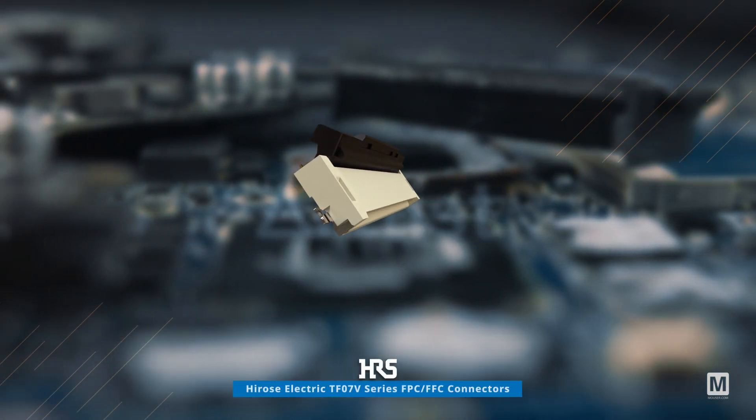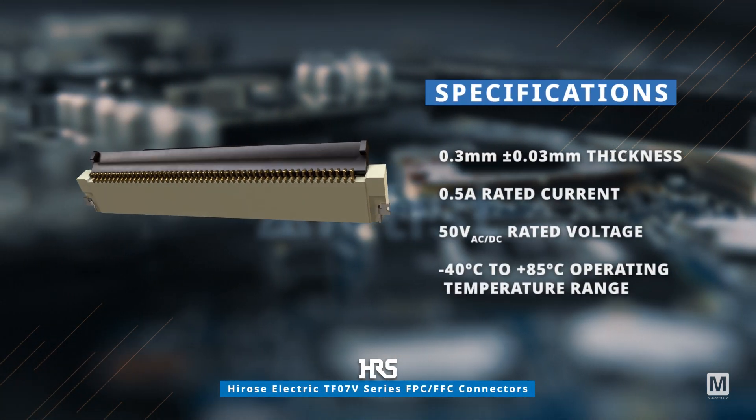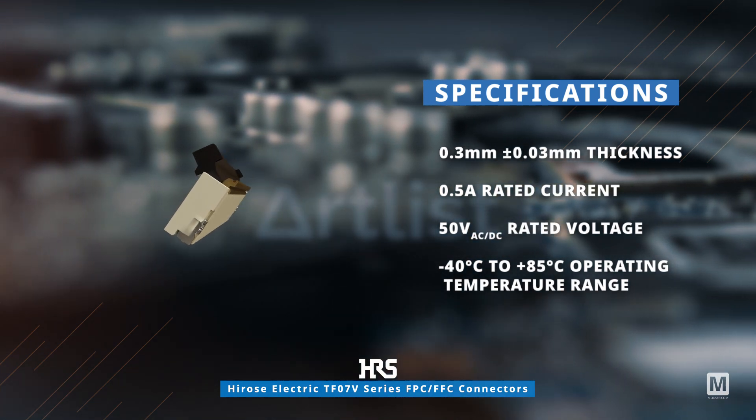These connectors, suitable for standard FPC FFC thickness, come with an open actuator for easy mating.